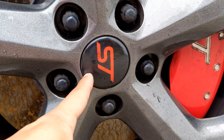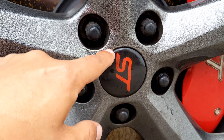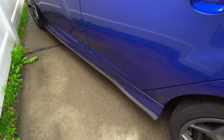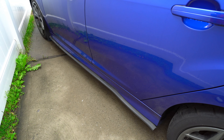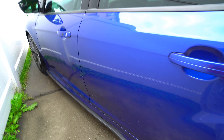These brake calipers are also aftermarket — they used to be blue with 'Ford' on them, but I like these better. Along here is also aftermarket — it's called Easy Lip. It's just an extension of the side skirts to look a little better. It's not metal but it's durable, and I don't care — it's just for an extra look.